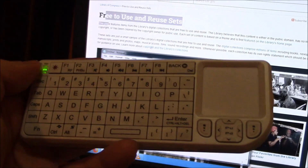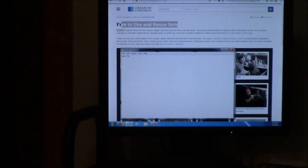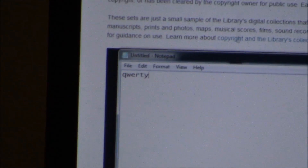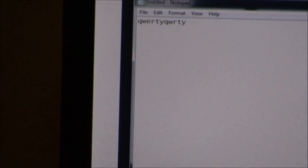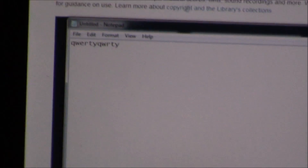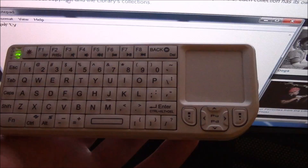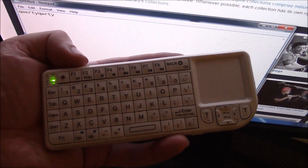Okay now I'm going to do a test. I'm going to go back and see the kind of range we can get. Okay so I'm about 15 feet away right now. I'm going to start typing something again. And there you go — it has a nice range. So you have a fully functional mouse, keyboard, and laser pointer in the palm of your hand. That's a pretty handy device.